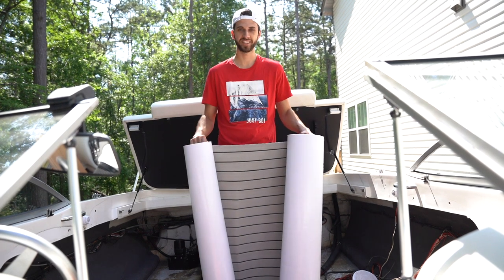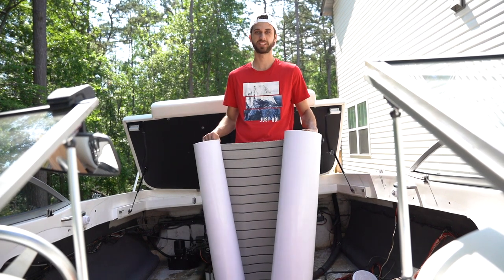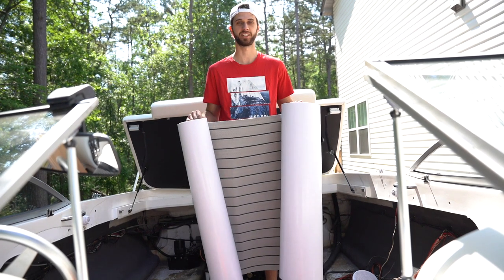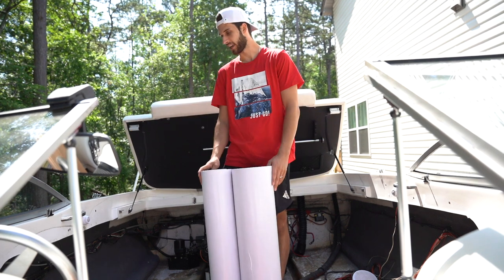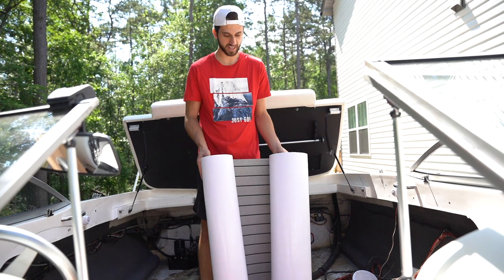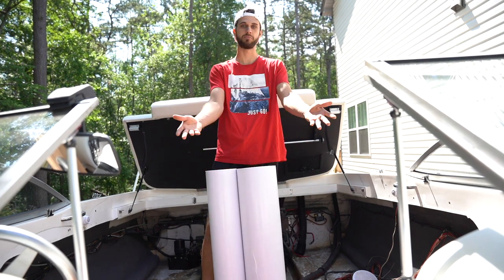What's up guys, welcome back to another video involving the boat build. So today is going to be part four of the boat build series and we're going to be finally installing this EVA foam material. We ended up cleaning the boat floor and put up both wiring harnesses, attaching them to the sides and got everything prepped and ready to go. Now we're going to begin laying out the EVA foam, starting from the back of the boat and moving up forward.